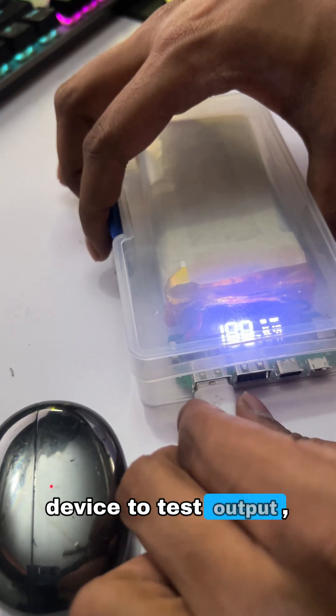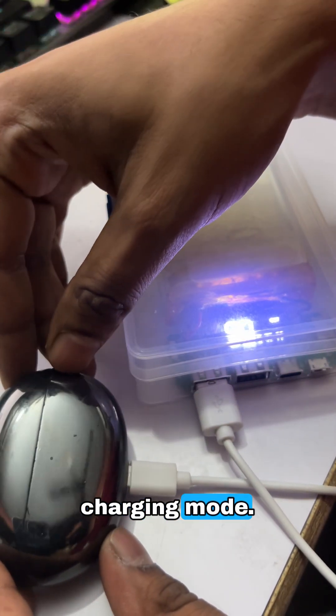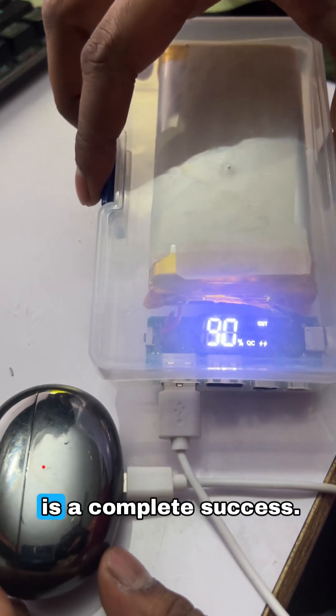Finally, I connected a device to test output. And as you can see, it's showing QC fast charging mode. The power bank rebuild is a complete success.